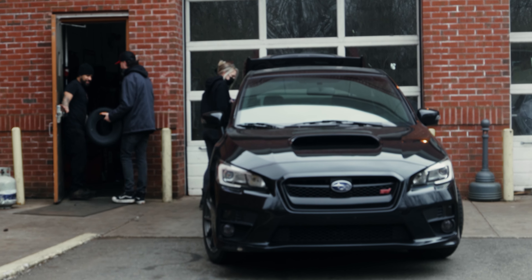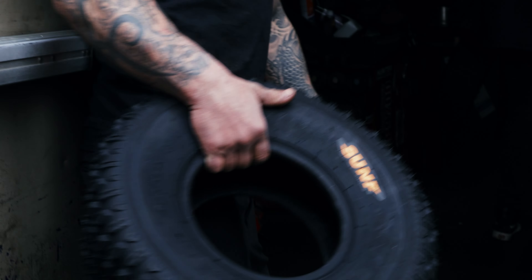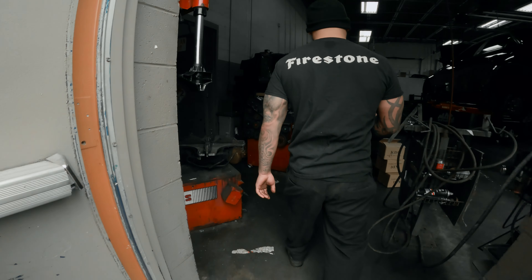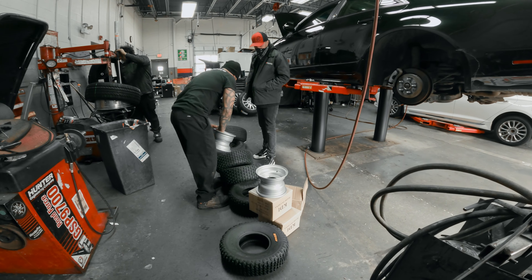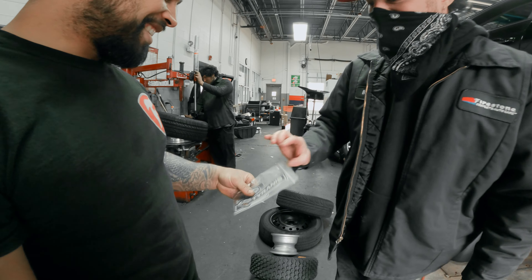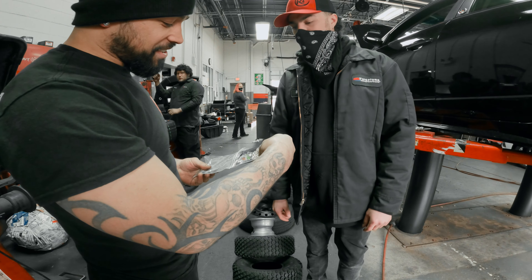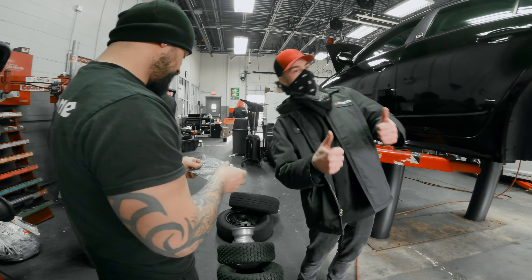Look at these things, bro. We're in brown — tiny wheels, yes sir. I got something else for you — you know how much I love stickers. Got you some Taranis and also Go Power Sports stickers. Thank you, Go Power Sports. Teamwork makes the dream work, baby.